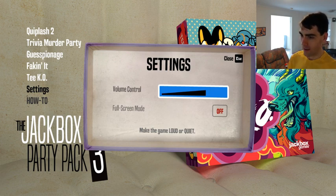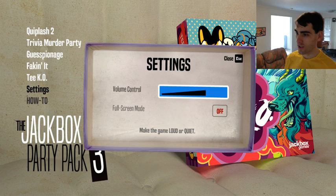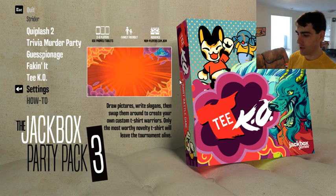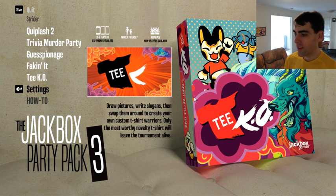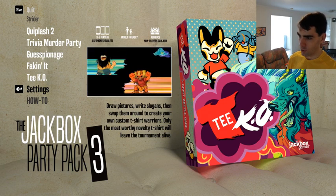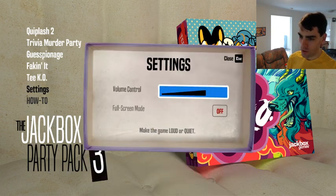So basically what will happen is you'll be able to join in, if you like, on your tablets or mobile phone, whatever you've got, at jackbox.tv. The link will be in the description. There will be sound and stuff, but I'm just keeping it down for now. Let me know if the sound is too loud or too quiet and I'll adjust accordingly.